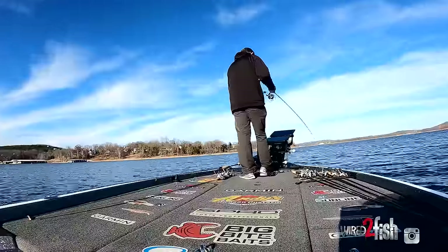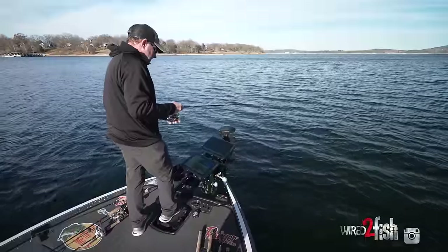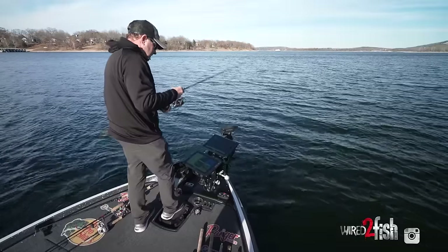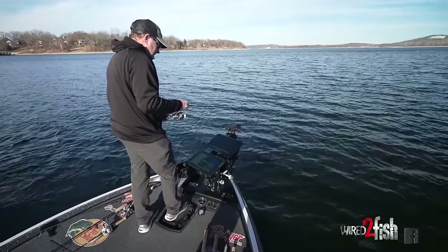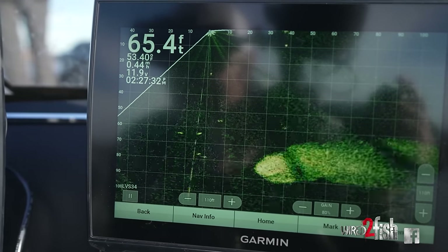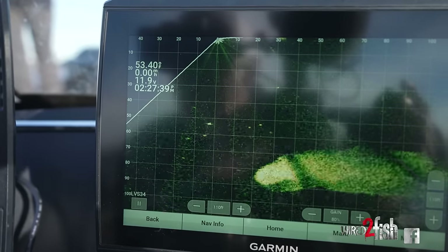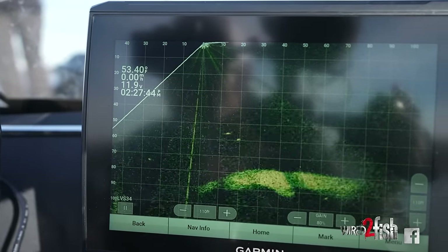When you're on the same little wad of them, you definitely need to swap up baits. Those fish, believe it or not, you're putting the bait right on their head — they're sitting there looking at it, staring at it, getting a really good look at it. Right now they're not even hardly reacting to it; they're kind of swimming around, following it, chasing it, but they really aren't getting aggressive at all to actually try to eat the bait. You would think if you drop something down there on them and hit them on the head they would eat it every time, but they don't always do it.